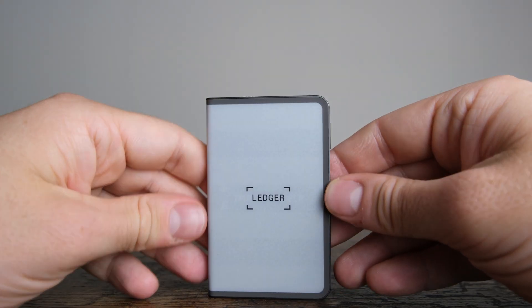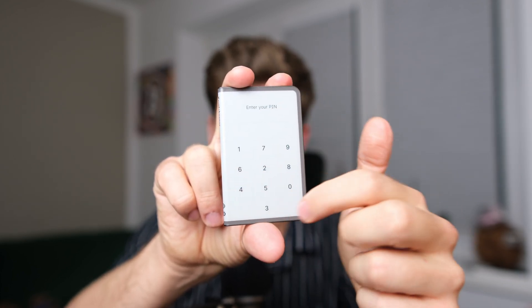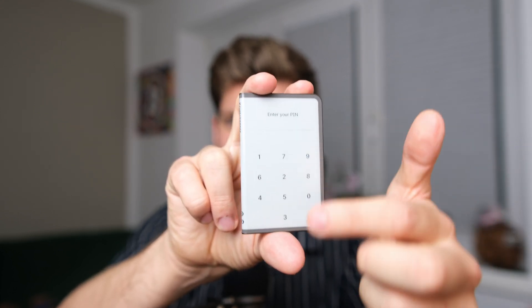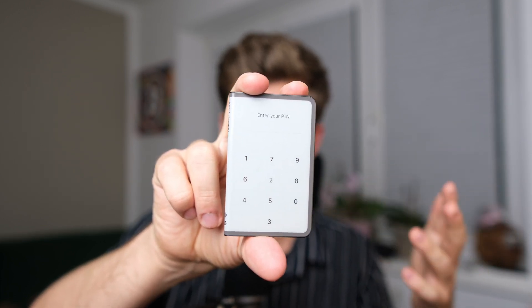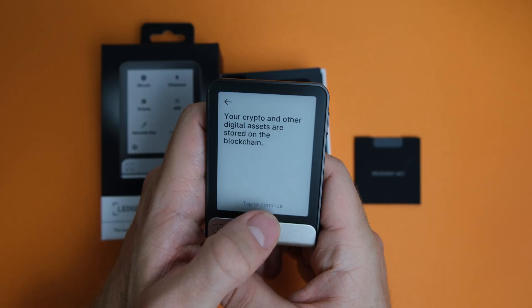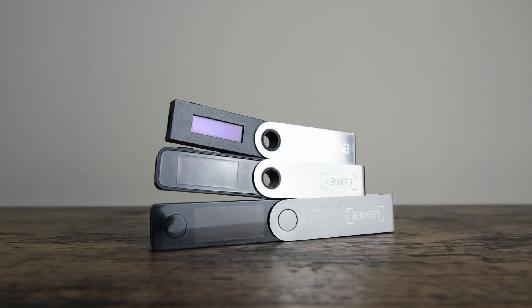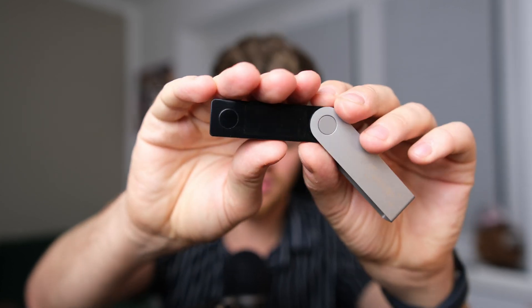The bigger display comes in quite handy when you interact with the device. You have one button to start the device. The pin code entry, for example, is very large — you won't have a problem missing any of the fields. It's very convenient to read transaction signatures and all the information you need, way better than on cheaper devices like the Ledger Nano X, which has a smaller OLED display and no touchscreen at all.